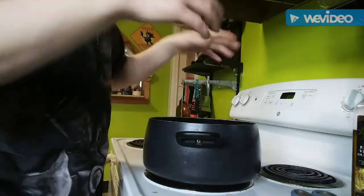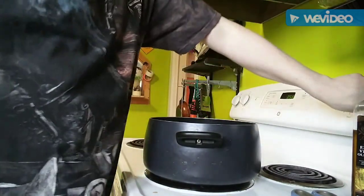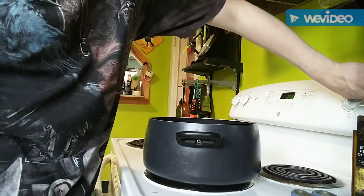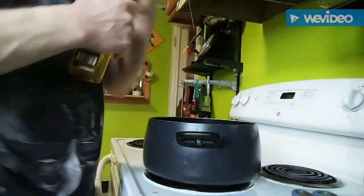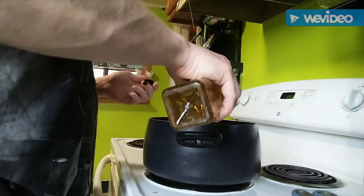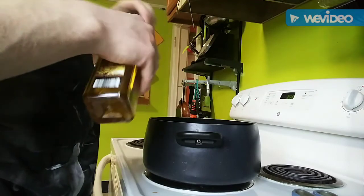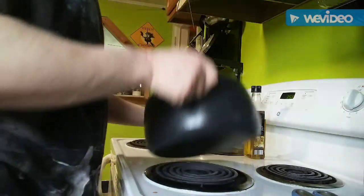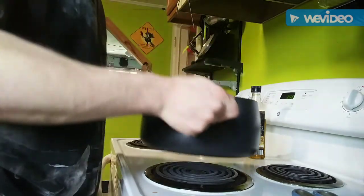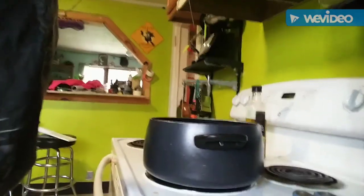We're putting our pan on — it's a nonstick, I'm not sure how many quarts but it's big enough. I like using nonstick because I can do a bunch of stuff in one pan. Turn the heat up to about six or seven — medium high — add a little olive oil, let that heat up, then we'll grab our onions and start getting everything happy.